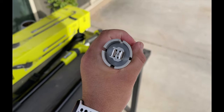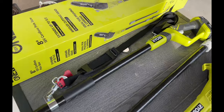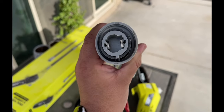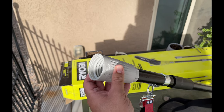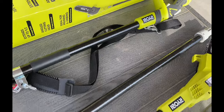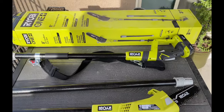The connections are pretty straightforward. You have that end which slides into here — it only goes in one way. Put it in, tighten it by screwing this on, and that's it. Then just throw the strap on, or if you need to extend it a little longer, add the middle piece and you're set.